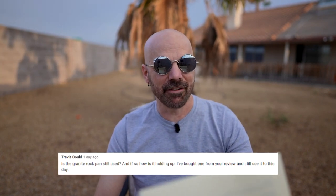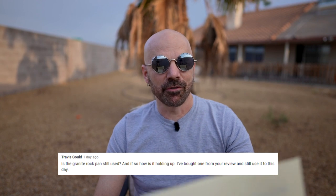Travis Gould asks: is the Granite Rock pan still used and how is it holding up? I use the Granite Rock and the Granite Stone Pro to this day. I also use the Hex Clad pan as well. The Always Pan I've moved to my new location and I used to use that as well.